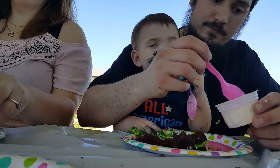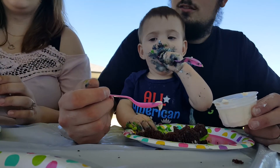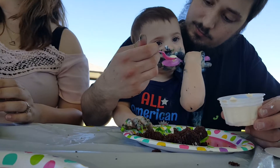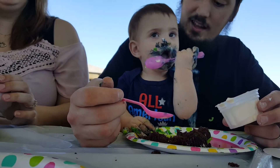Thank you. Mmm, yummy. She's not going to go to sleep tonight. I know. It's good. You want some ice cream? It's good — she said it's good. You want a paper? She said it's good. Look at that face. Papa licks.